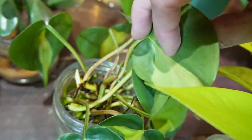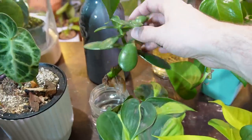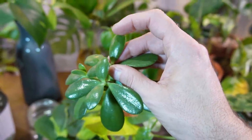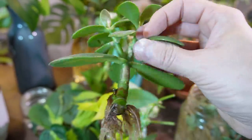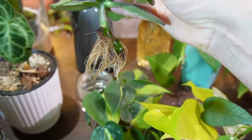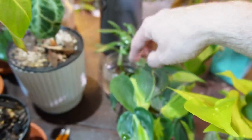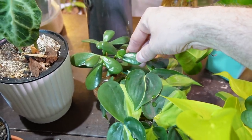Here is my philodendron brazil that I'm rooting in water — lots of roots and lots of new growth. Here is my first ever water-propagated jade succulent. Usually I just take the cutting, let it callous over, then stick it back in soil so it develops roots by drawing moisture and nutrients from its leaves. But I'm rooting it in water this time, which is pretty neat — though it might have a tough transition into soil since succulents don't like wet or soggy soil, so I'd only recommend propagating succulents directly in soil.